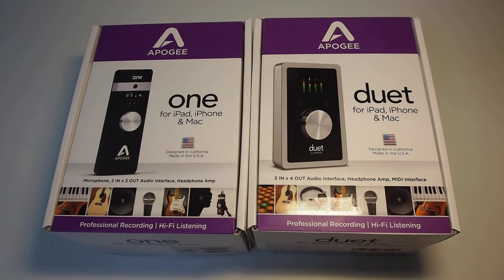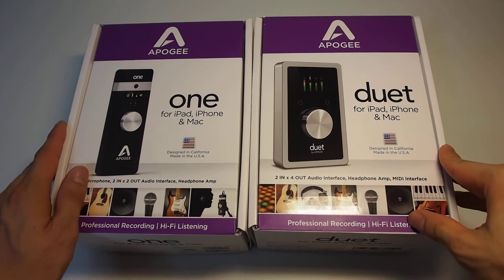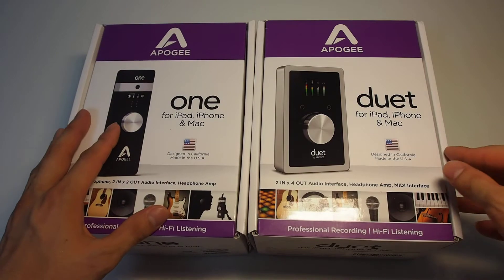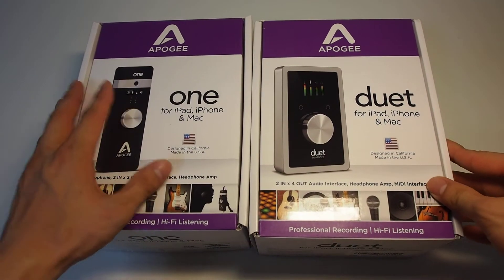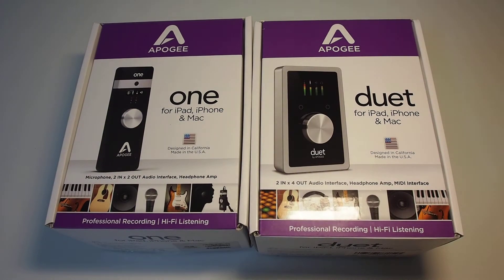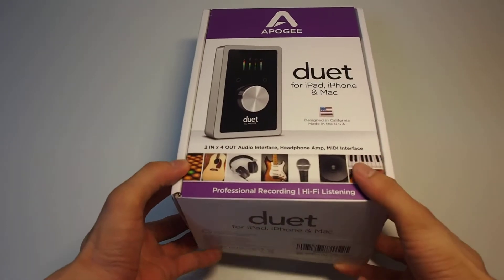Hello everybody, thank you for watching my YouTube. I'd like to show you the Apogee Duet iOS. Frankly speaking, I'm crazy about Apogee products, so I just bought two of them. Let's open the Duet — I've already bought the Apogee One, and you can search my video history to see the unboxing video for the Apogee One. So let's open the Duet right now.